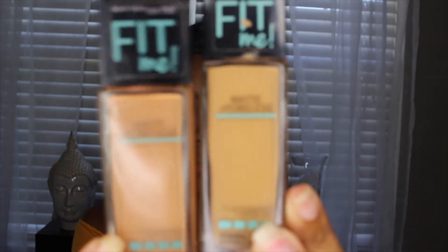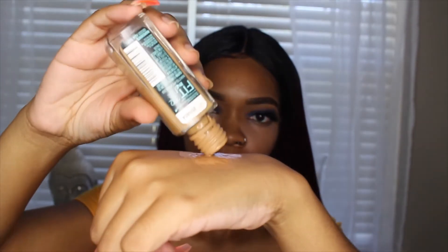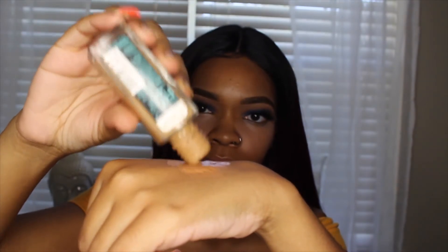Now I'm going to be going into foundation. I'm going to be taking the Maybelline Fit Me Matte and Poreless Foundation in 330 Toffee and 332 Golden Caramel and just mixing those two, dotting it all over my face, and then blending it in with my Real Techniques Beauty Blender.